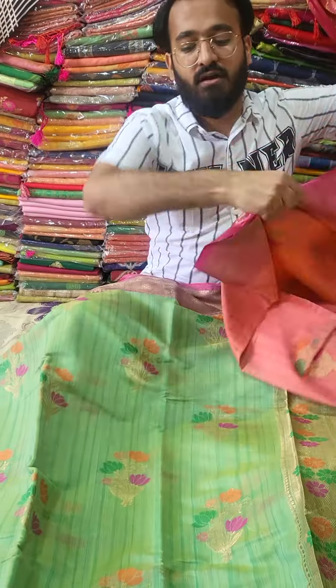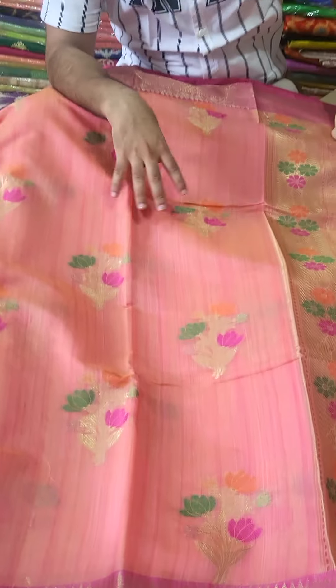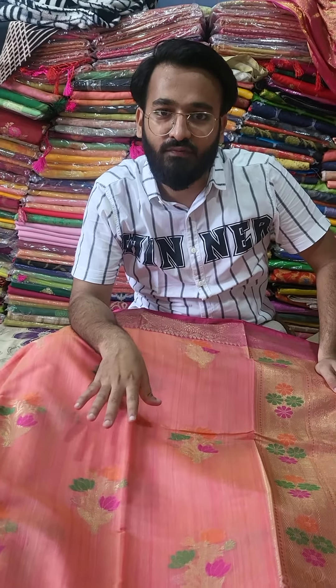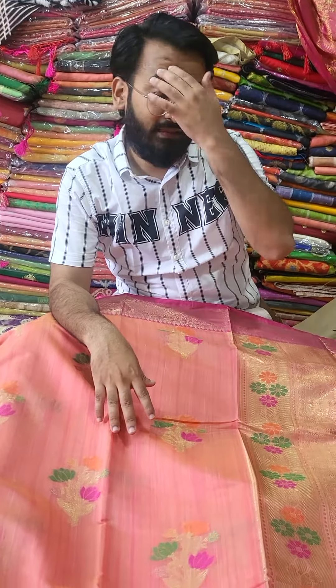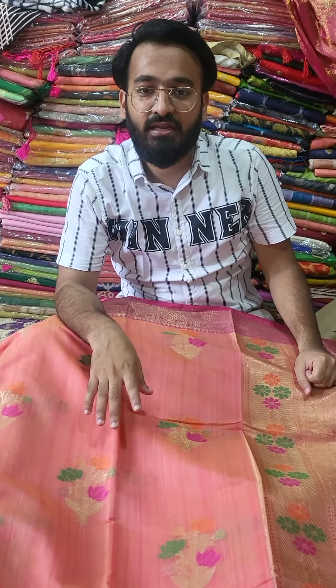Now coming to the third color, this is a pink color. Anybody who is loving pink color, and with the summer trend that is currently going on, this is a must-have color, so you can definitely go for this. This is the Desi Tassar three-color combination that we have shown. Just go to the link and purchase — we have only single pieces in each color.